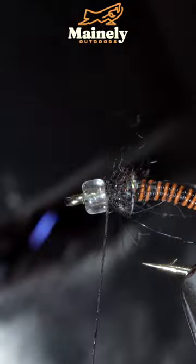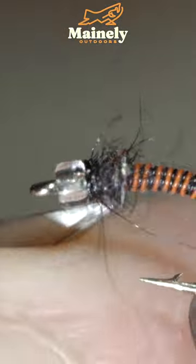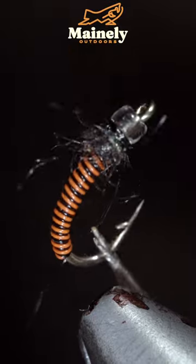Paint over your thread with some UV resin, whip finish to secure it all in place. And this is a simple wire midge that I like to use for wintertime dropper.